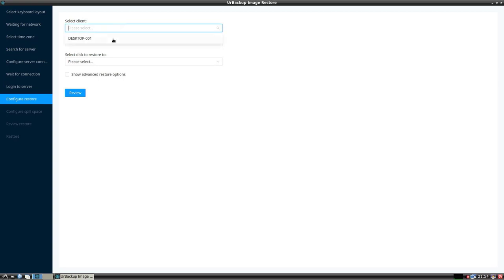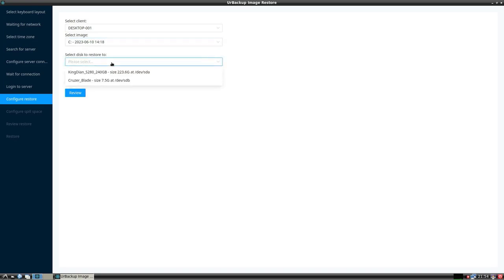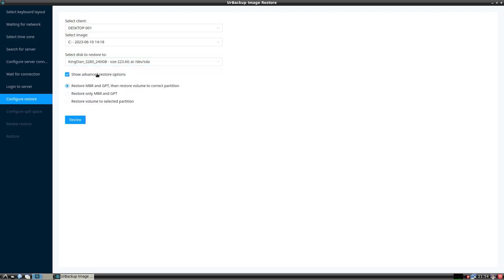It will take a while to find your server. Once the UrBackup server is found, you can start restoring. You select the client, then the system image version. If you backed up multiple times for a client there will be different versions to choose from. Then you select the destination hard drive. There are some advanced settings but I left the defaults and started restoring.